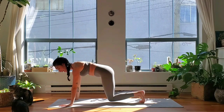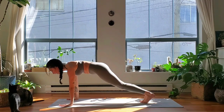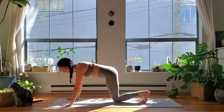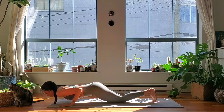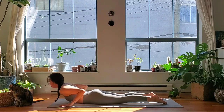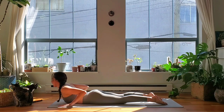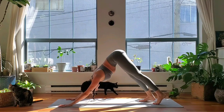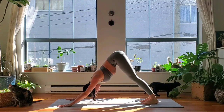Exhale tap, inhale lift, exhale tap — two more, inhale lift, exhale tap, once more inhale lift, exhale tap. Option to lower knees or keep knees lifted, chaturanga, bend your arms. Cobra or upward facing — your backbend of choice. Exhale, down dog, tuck your toes, lift your hips up and back. Just one breath here, inhale, and full breath out.